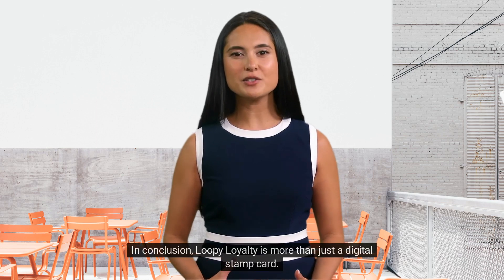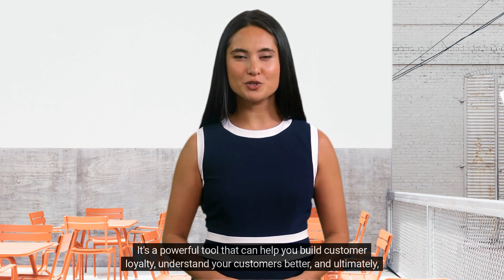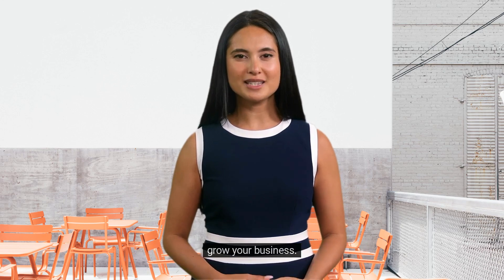In conclusion, Loopy Loyalty is more than just a digital stamp card. It's a powerful tool that can help you build customer loyalty, understand your customers better, and ultimately grow your business.